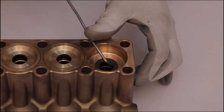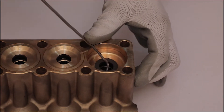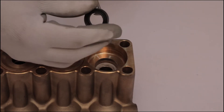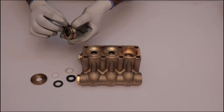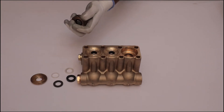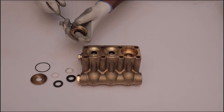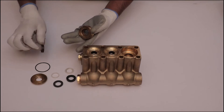With the help of a pick, remove the PTFE gasket of u-seal 2. Then, using a pick, remove the seal and palm gasket of u-seal 2 from the manifold housing. Remove the o-ring from the pressure ring using a pick. Remove the seal and PTFE gasket of u-seal 1 from the pressure ring with the help of a pick.